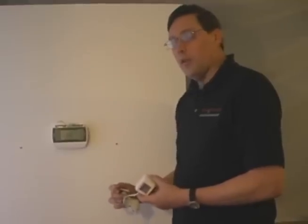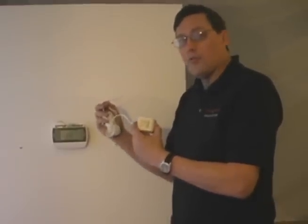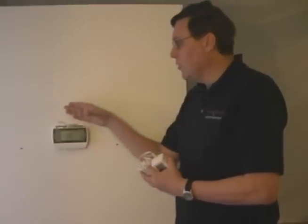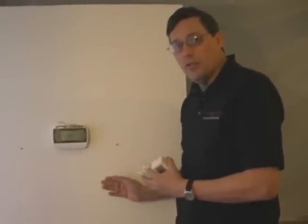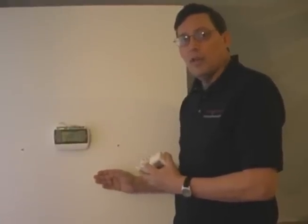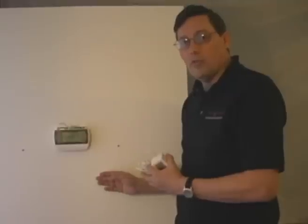In this video I'm going to go over installing an external transformer to power up the thermostat. The reason we have an external or second transformer is that we do not have the proper wires that run back to our HVAC system to use the transformer that is currently powering that. That is why we call it an external or second transformer.